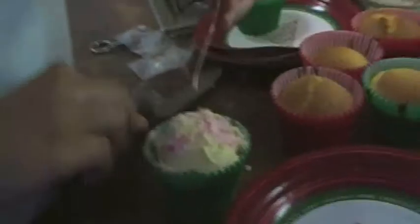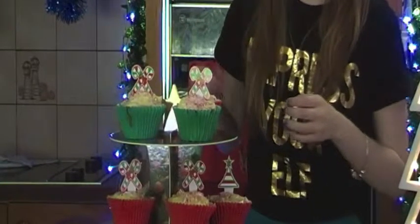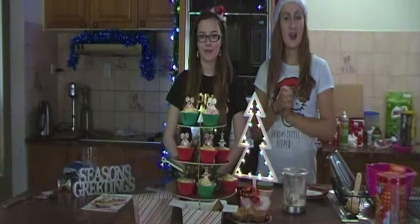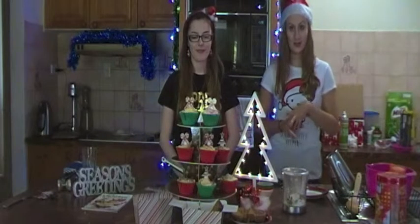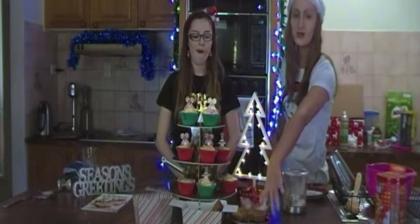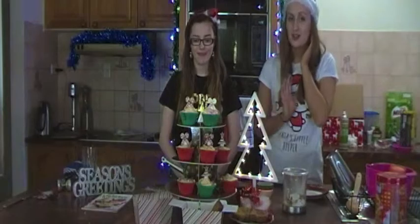You just get the bag of icing that comes with it. For the candy canes that we are going to sprinkle on top, you can either A, buy ones that come in little bags already so you can just crush them, or B, put them all in a big ziplock baggie and just crush them and then sprinkle on top. Ours already come in little bags, so we are just going to get our hammer and crush them and also make our icing.